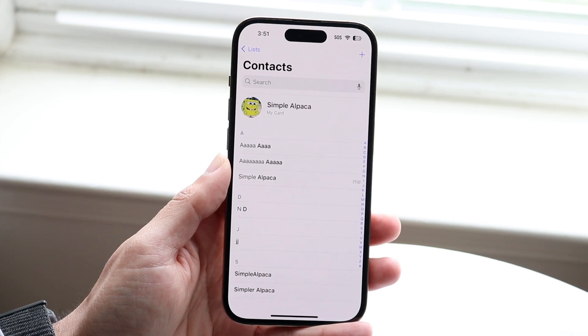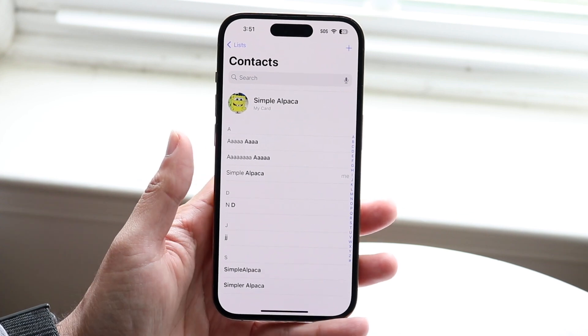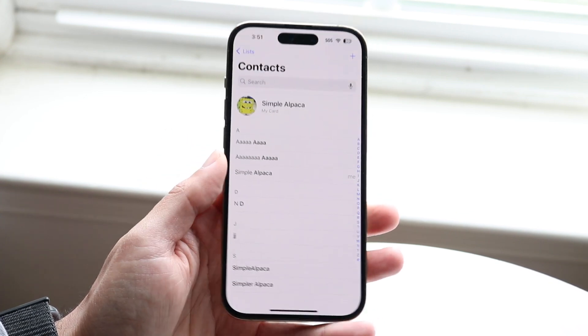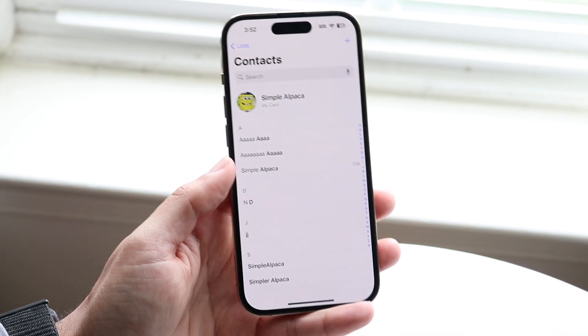So again, the main answer is there's not really a way of exporting your contacts to a SIM card. However, there is a method where you can take your contacts from your particular iPhone, transfer those to an Android phone, and then convert those into a SIM card from there.